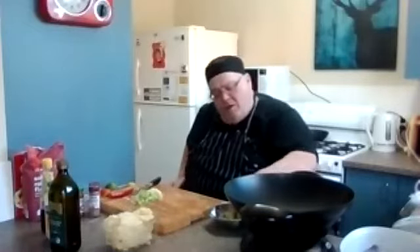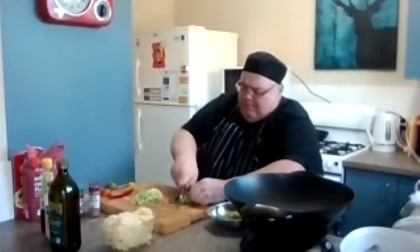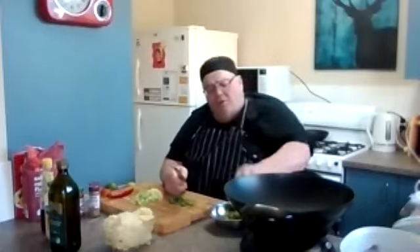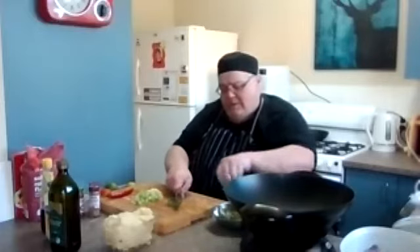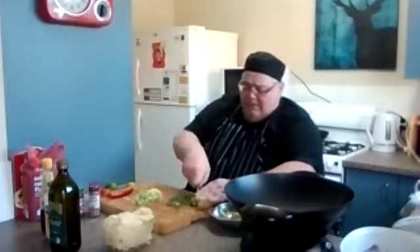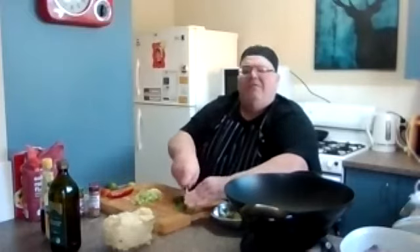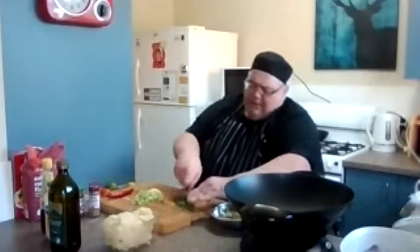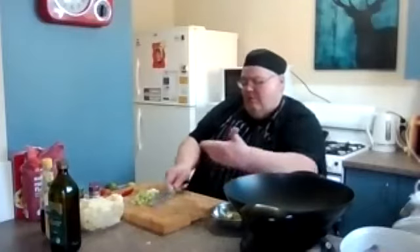That's my spring onions chopped up. I've also got the coriander — I'm going to chop up about half of what I've got. Don't have to be too fine, just chop it up. Remember what I said earlier: with any fresh herb, cut it at the last moment — always tear it first, because once you start cutting it, you bruise it and it will go off very quickly. Coriander is my favourite. Some people put things in blenders but you can over-blend — they go watery and you lose the smell.